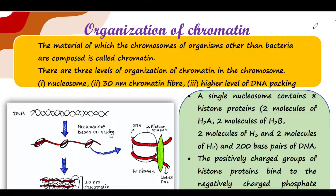Hey guys, this is Malinki. Welcome back to my channel Voice of Malinki. Today we will talk about organization of chromatin. If you are new to my channel, please subscribe, and if you like my video, please do like, comment and share.